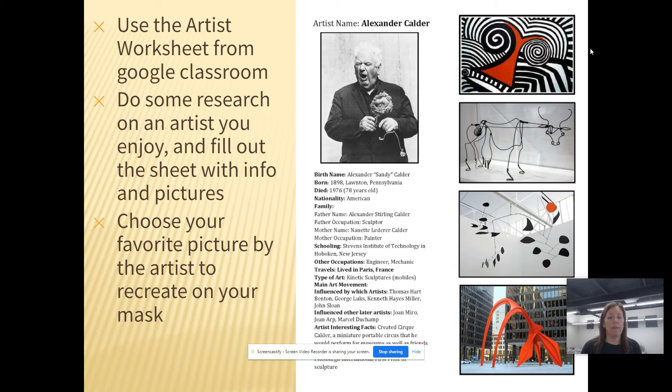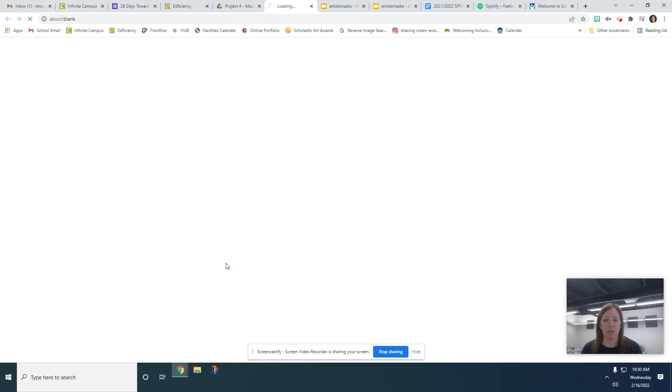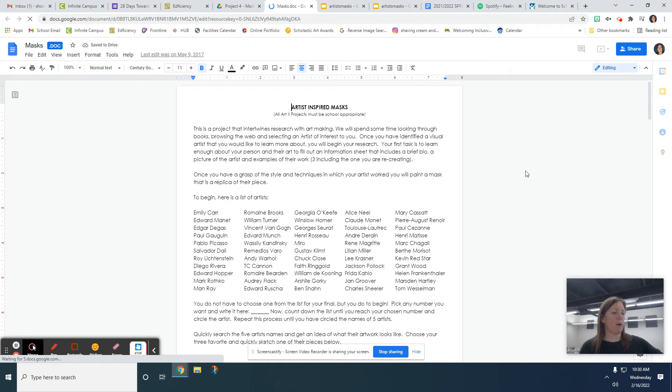To begin, we're not even going to jump to the canvas masks yet. We have quite a bit of work to do before we even get there. You're going to use the artist worksheet from Google Classroom and do some research on the artist you chose. First, you should get the handout which is at the front of the classroom by the other whiteboard. What I want you to do is go through this list of artists. This is a way for me to get you to research a couple of different artists, assuming you're coming in not knowing some of the artists on this list.